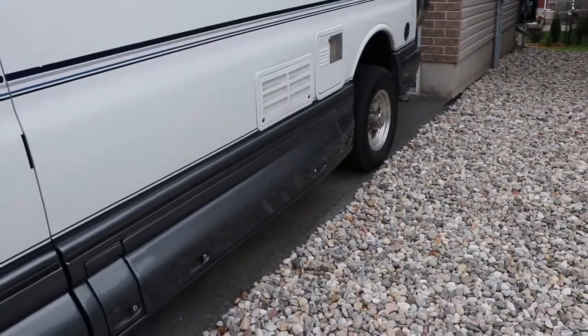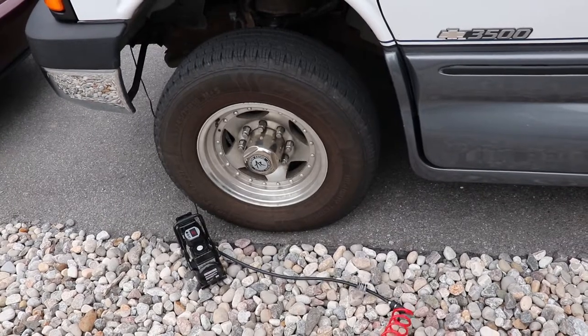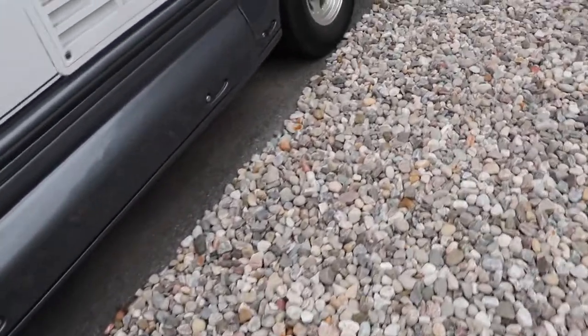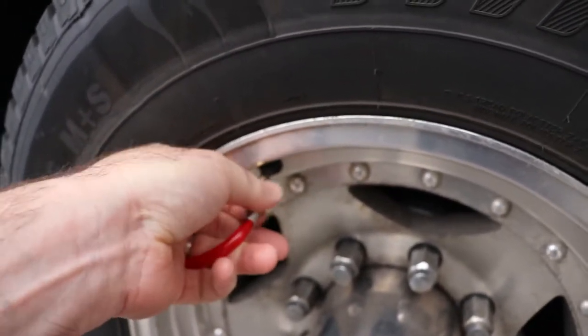So with this vehicle the back tires are supposed to be 80 PSI and the front are supposed to be 50. I'm doing an experiment so I'm going to pump it up a bit higher than that — we're going to go up to 80 on all four corners. You'll lose a little bit of air putting this on, but it's nice that you can just stick it on and not hold it.